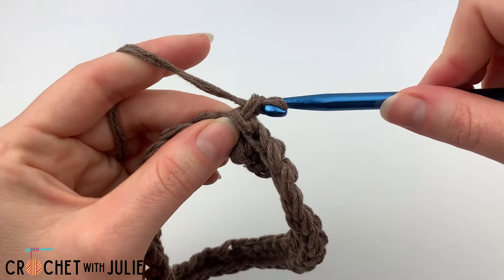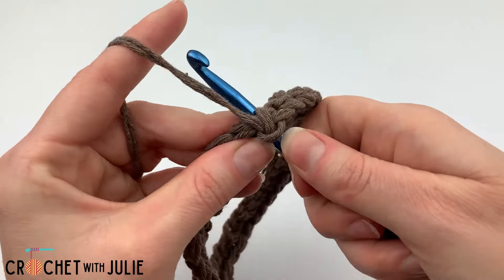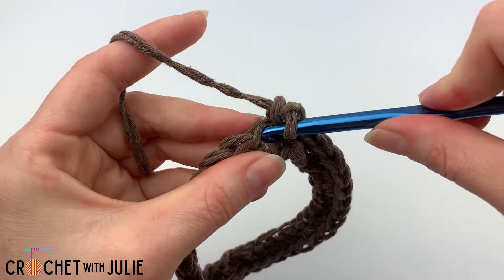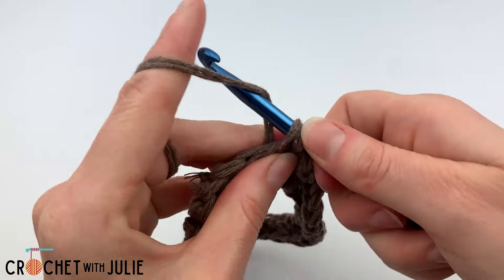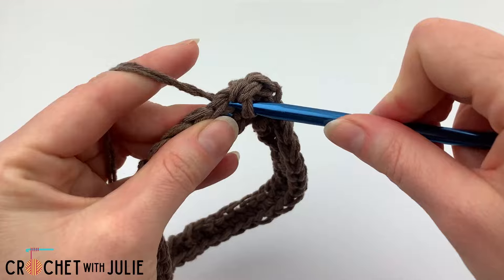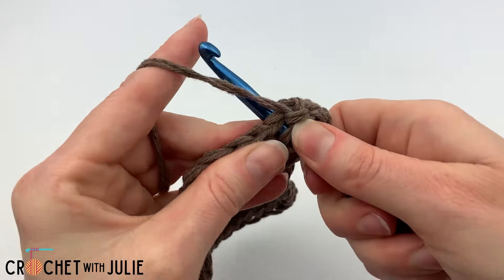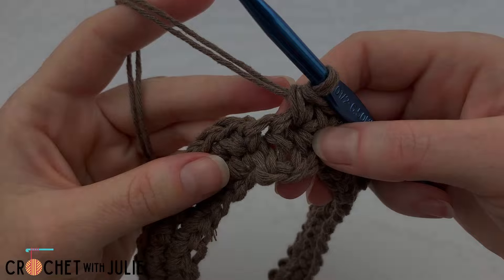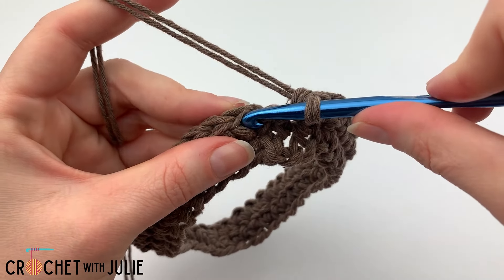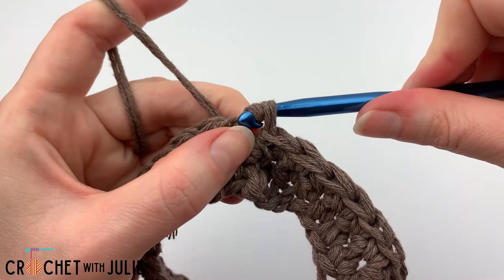Then we're going to chain one and dive right back into that same single crochet and place another single crochet. Then we're going to place one single crochet in each stitch in our row going all the way around for another 36 single crochets. Again we're going to skip our slip stitch and chain one and then place a slip stitch in the top of our first single crochet.